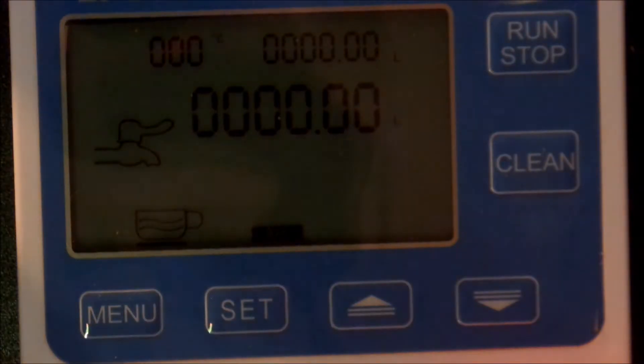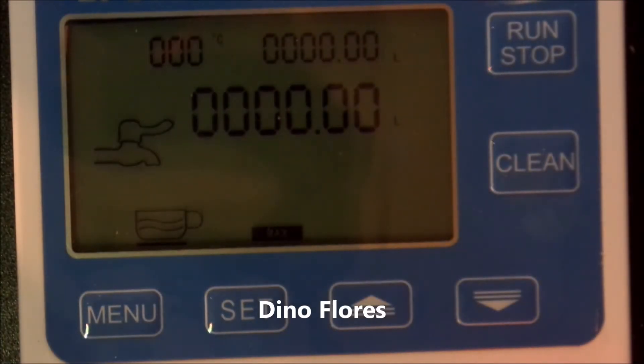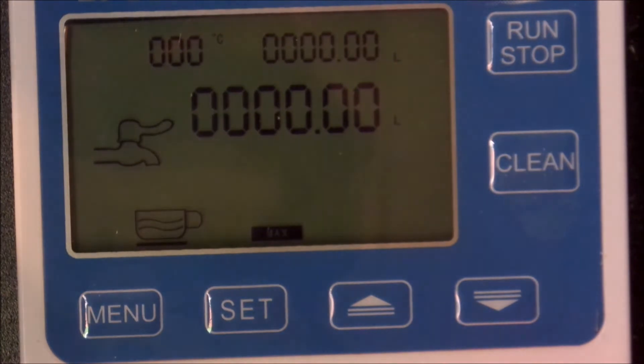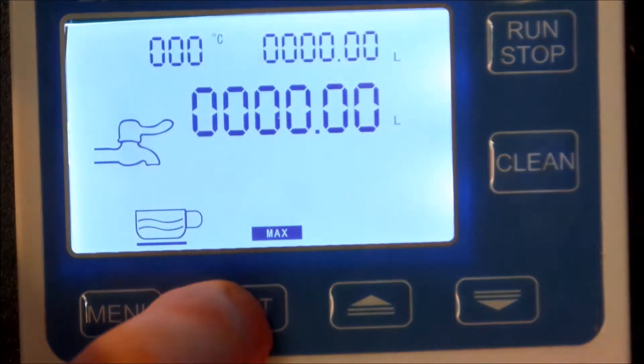Hi, Everdog fans, quick video now. One of my subscribers asked about the flow meter - could it be set to say two liters, and then just keep pressing the button and have it deliver two liters? I'm doing a brew day, just waiting while the HLT gets up to temperature, so let's have a look.